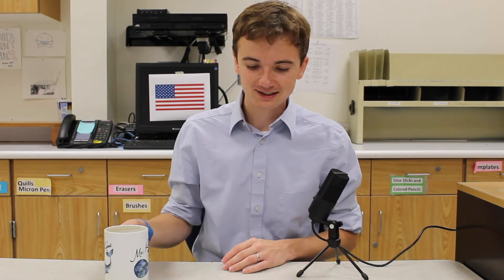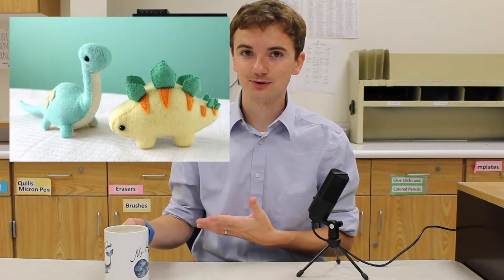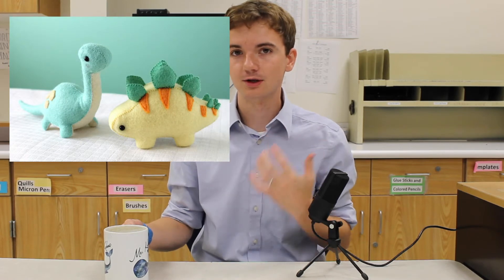Then we're going to practice reading patterns by making a little banana plush. And then we're going to finish this unit up by creating a three-dimensional plush. I have patterns for dinosaurs, but you can kind of pick what you want to make if you find something else that you prefer.